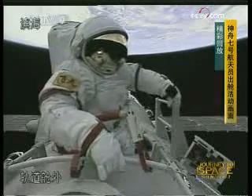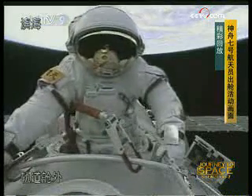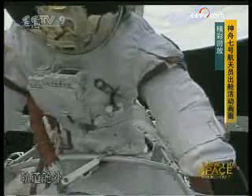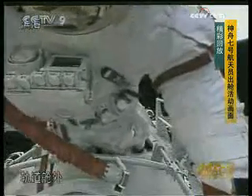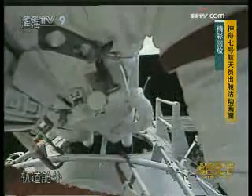There used to be a mythology that the Russians took terrible risks in space. As a matter of fact, they were extremely careful, with the sole exception of the Voskhod missions. These are just historic pictures — Zhai Zhigang climbing, actually crawling, along the body of the spacecraft.